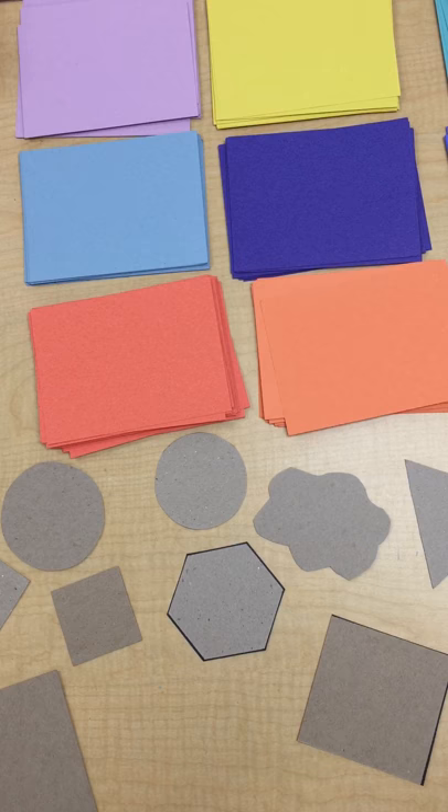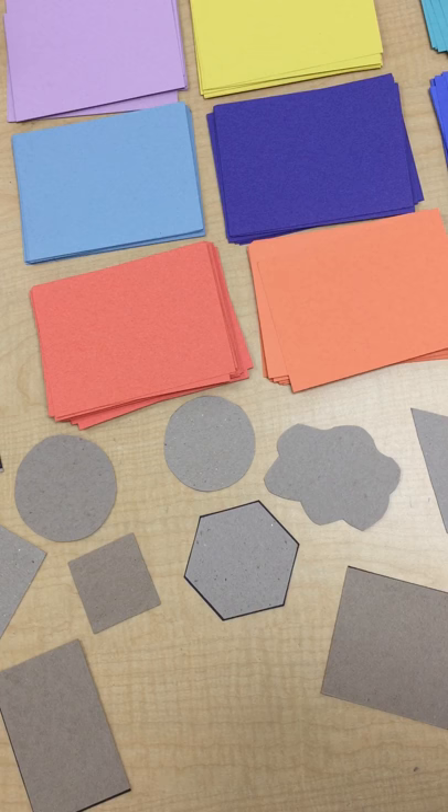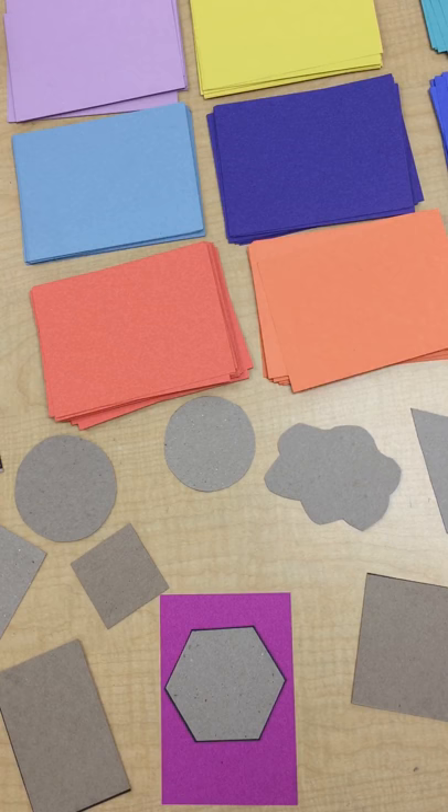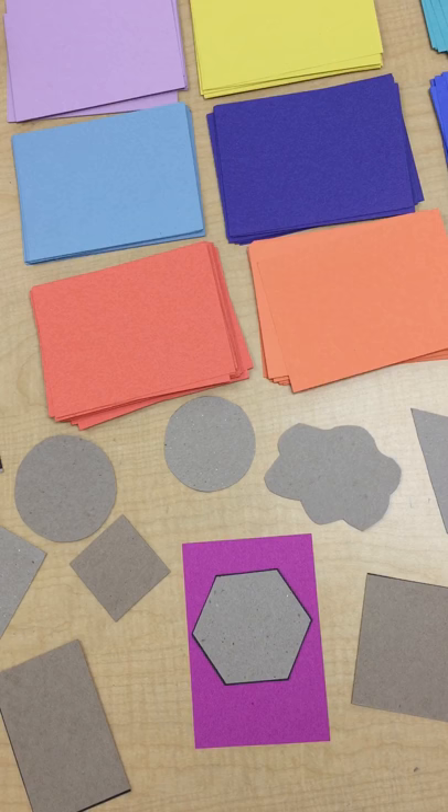Here's how we're going to do our Henri Matisse shape collage. I have all of these colors of construction paper and some shapes. The first thing you do is pick out a color of construction paper — I'm going to pick this color. Then I pick out a shape I like. See, it's got one, two, three, four, five, six sides, so it is a hexagon.